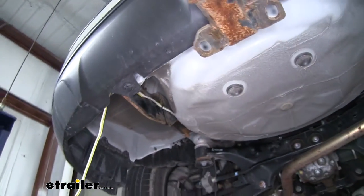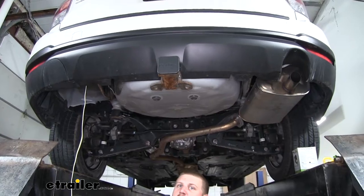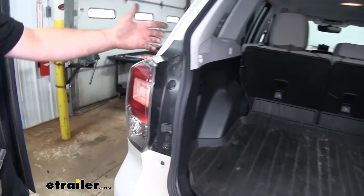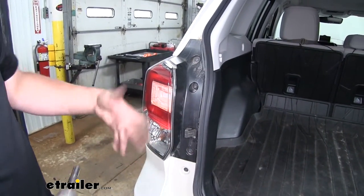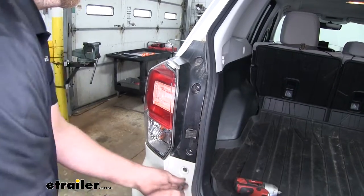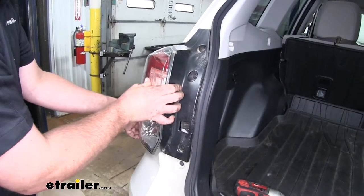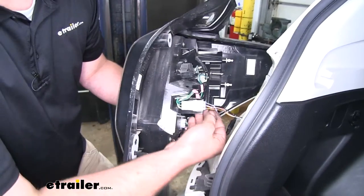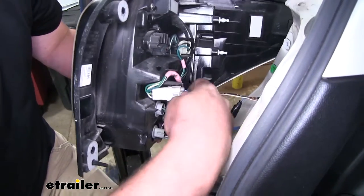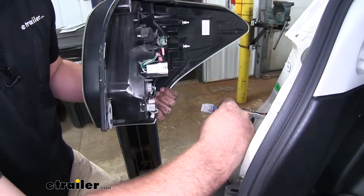Now we're going to run the wiring up into the tail light pockets — I'll show you how to take the tail lights out and a trick to make it easy to get our wiring up there. To remove the tail lights, open your hatch and pull out the two 10-millimeter screws. Once those are out, wiggle the light around pulling it towards you, then disconnect it by pushing down on the tab in the center of the connector and pulling the light away. Repeat the same process on the other side.